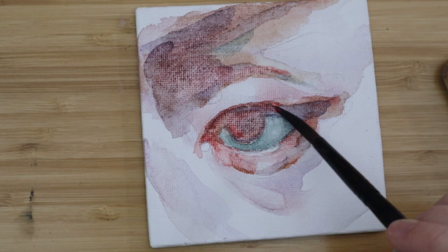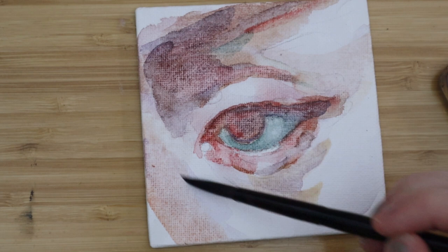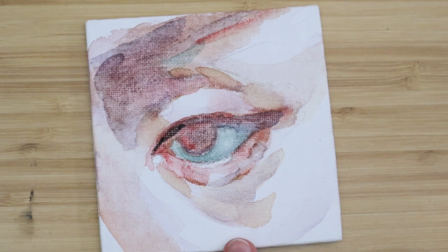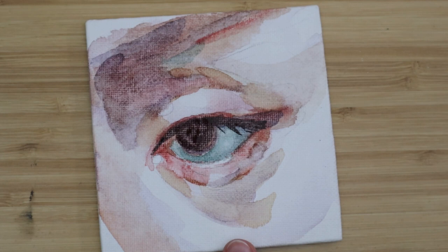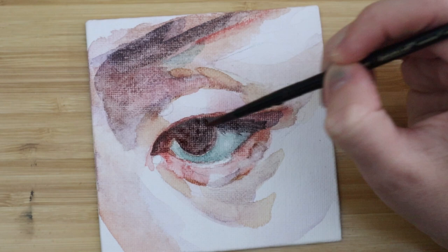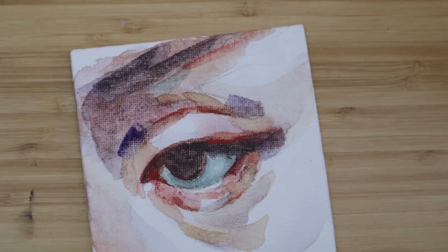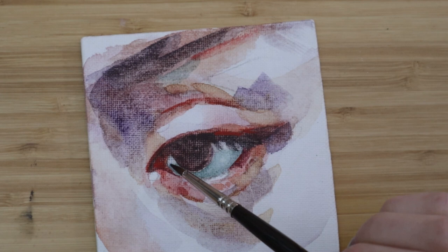My final thoughts: for sketchbook painting I like the watercolor ground and I'm probably going to keep using it. I don't know if I'm going to use it on canvas again, even though I did really like the look — so maybe I'm lying. I think it could be cool to do a watercolor base and then oil paint on top, because in theory that should work — you can do oil-based paints on top of water-based paints but not the other way around. That could be interesting.